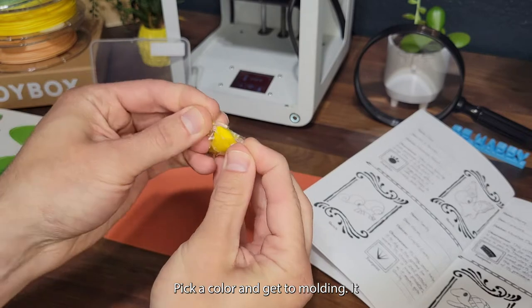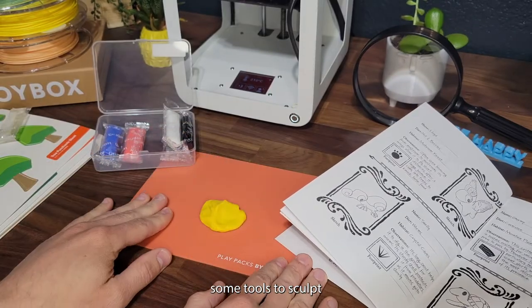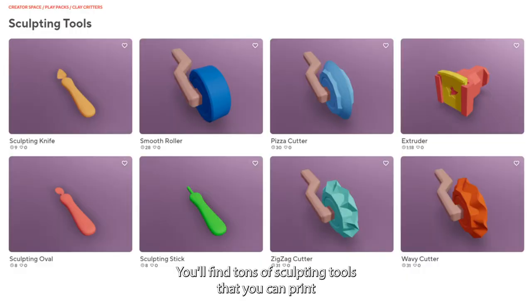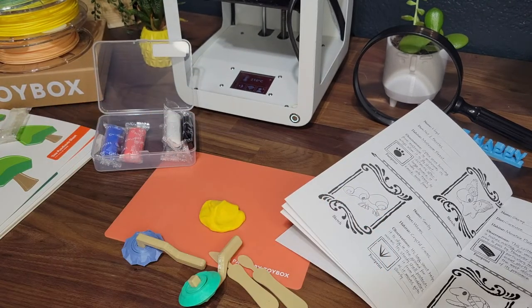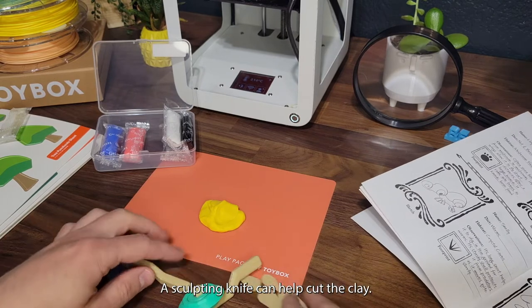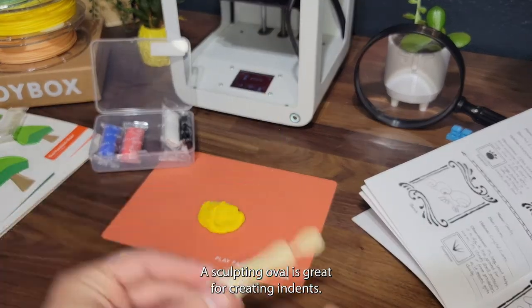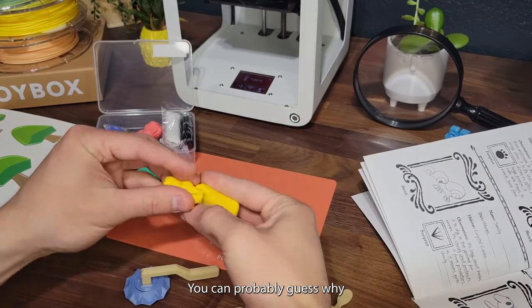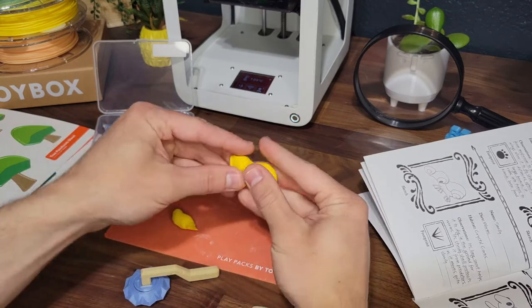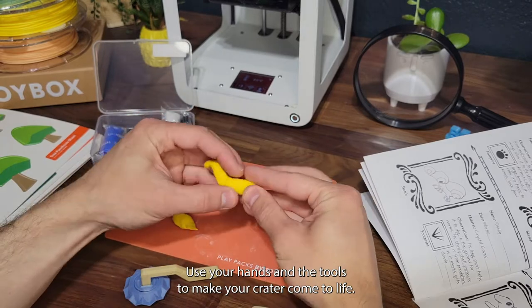I think we could use some tools to sculpt. You'll find tons of sculpting tools that you can print and use. A sculpting knife can help cut the clay, a sculpting oval is great for creating indents, and we've got rollers — we call this one the pizza cutter, and you can probably guess why. Use your hands and the tools to make your critter come to life.